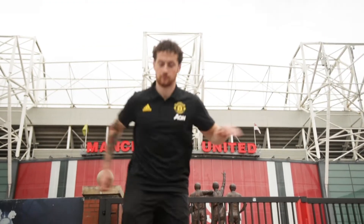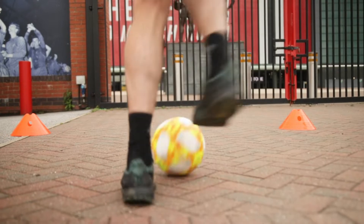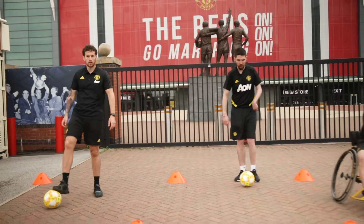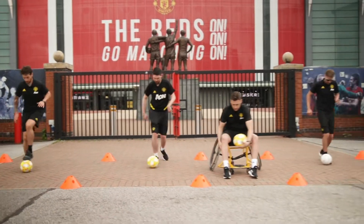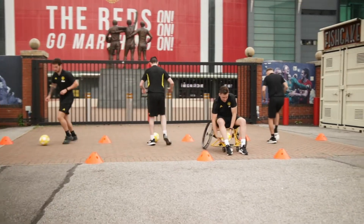Michael, any skill you've learnt already, bring it into this part before you do your step over and turn. Are we ready? Little touches — stop the ball if you need to, step over and turn.